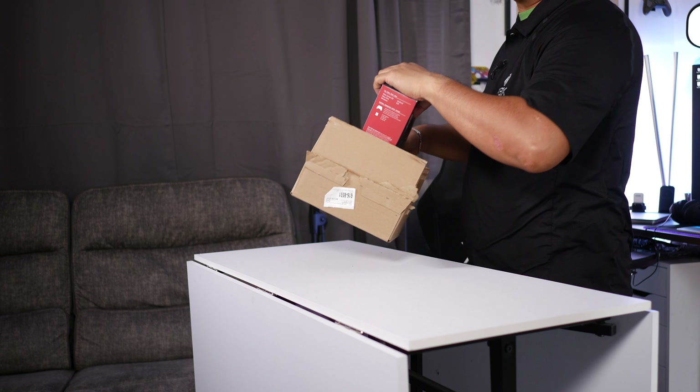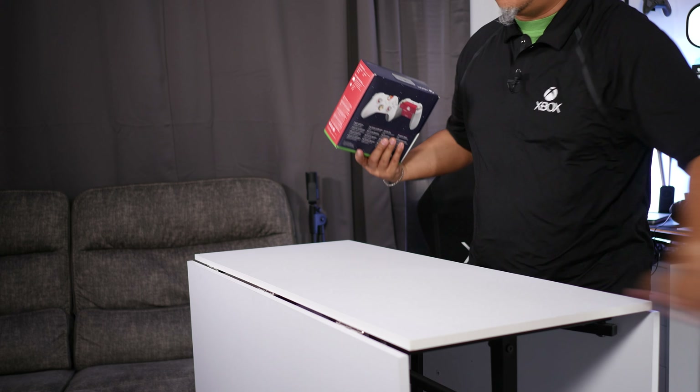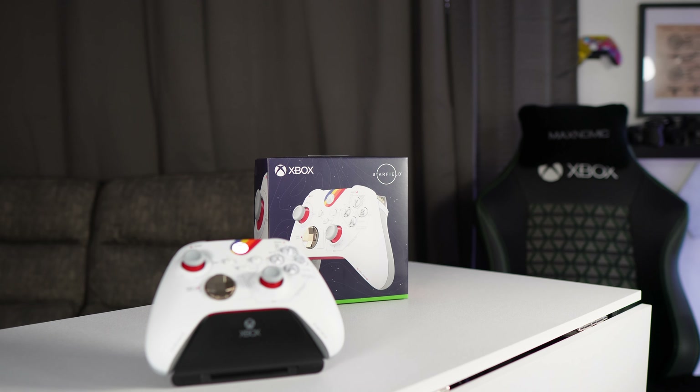Ladies and gentlemen, boys and girls, individuals of all ages — the brand new, now available Starfield limited edition controller from Xbox.